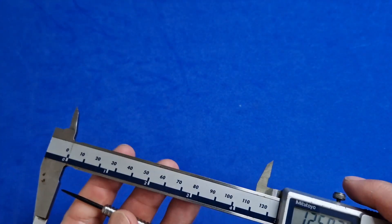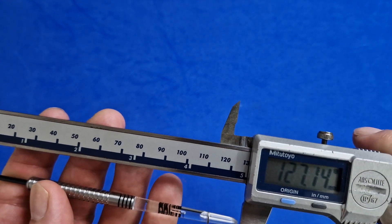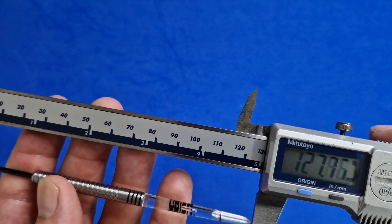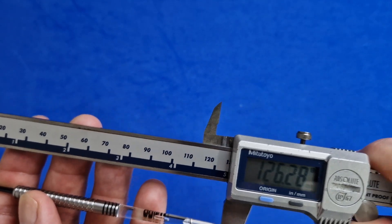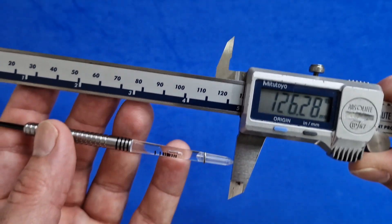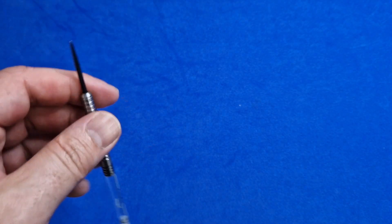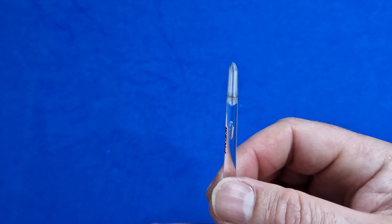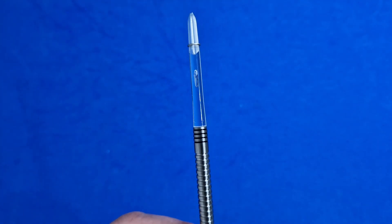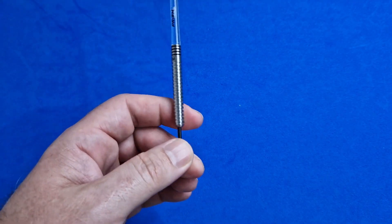With the Prism stem fitted, the overall dart length comes out at 106.3mm — it's a long dart. Most people would probably adjust the stem. And it just keeps coming back to this: 14 pounds for a set of darts. That's cracking value for money.